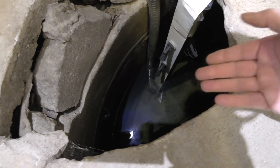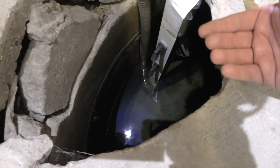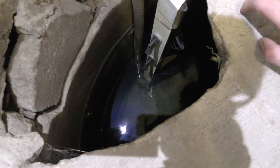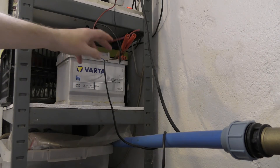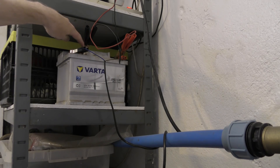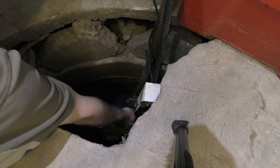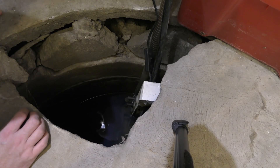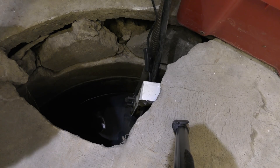You can kind of see the bottom float — when that goes up, nothing happens. When the water rises and the next one goes up, the pump should start and pump water until both floats are down again. But it does not do that. The pump is connected to this 12-volt battery up here, and there's also a charger on it. Right now it's not charging — the black wire is connected to the handle over here. I tried switching both floats up and nothing happened.